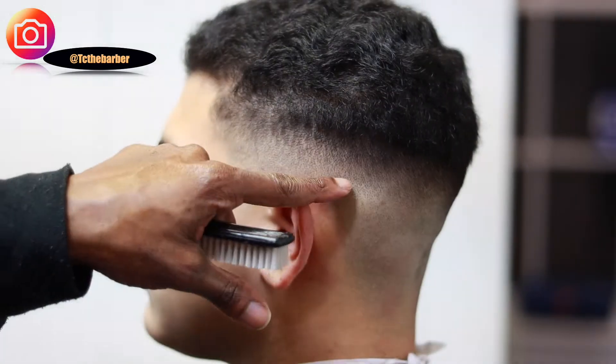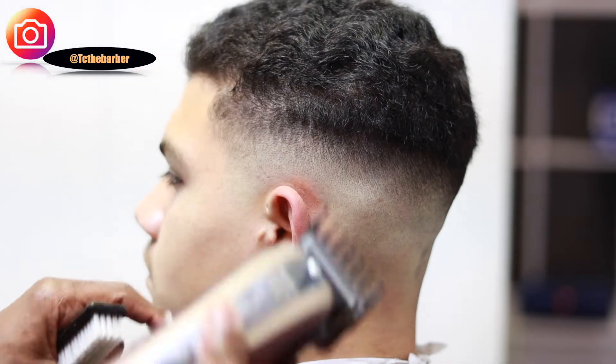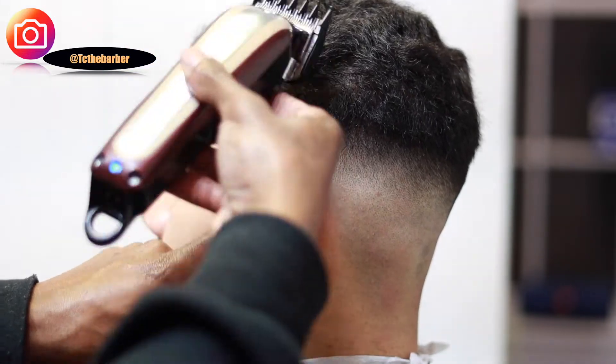With the one and a half guard with the lever all the way open, I'm gonna be going right up off the pyder ridge of the head, debulking, and then I can come back with the one guard to finish fading.